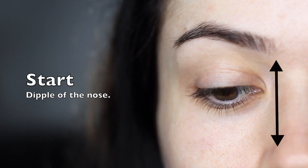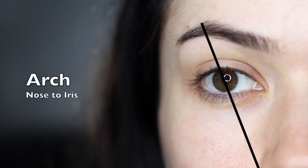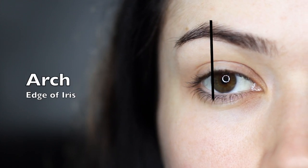For the start point, you just want to use the dimple of your nose. For the end, use your nose again and the edge of your eye. And then for your arch, you can use your nose through your iris, or you can use the edge of your iris when you're looking straight on in a mirror. Use this as a general guide and let's get started.